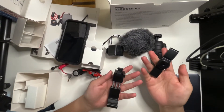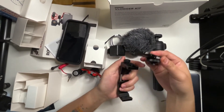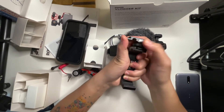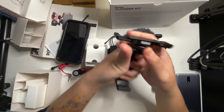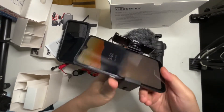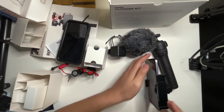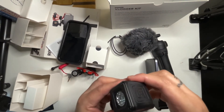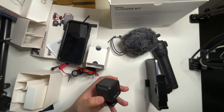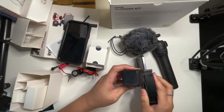Now let's start to assemble the vlogger kit. Make sure to tighten it up — like that. The LED light doesn't seem to be charged yet, so we'll assemble everything first and then try it out.